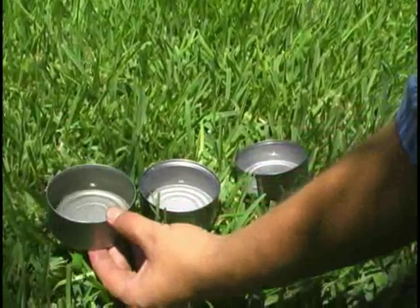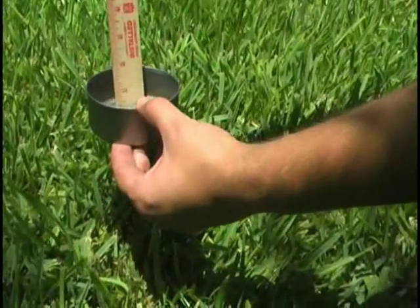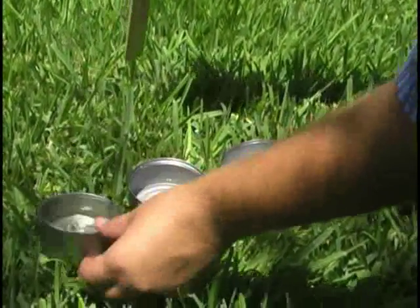Step 3. At the end of 30 minutes, use the ruler to measure and record the amount of water in each can.